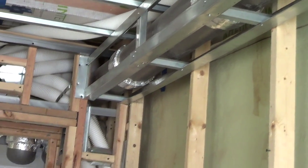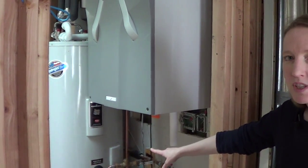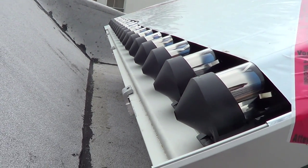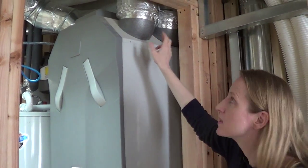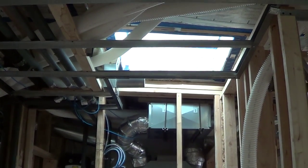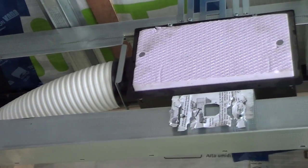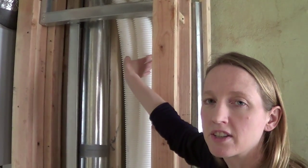This is our energy recovery ventilator, which provides ventilation throughout the airtight house without losing heat or cool. This is our hot water tank, which is actually a combination solar hot water with electric backup — we've got two solar panels on the roof. The big tubes coming out of the ERV are the insulated intake and exhaust tubes that go up to the roof, and these white tubes go to every room in the house: exhaust from the bathrooms and kitchens and supply to the bedrooms and living spaces, providing fresh ventilated air in the house.